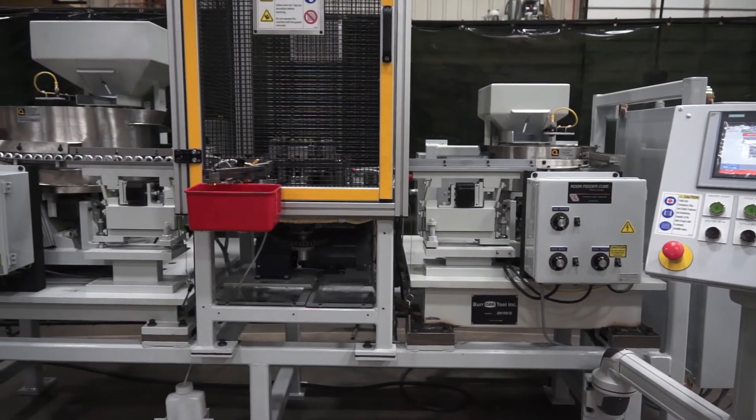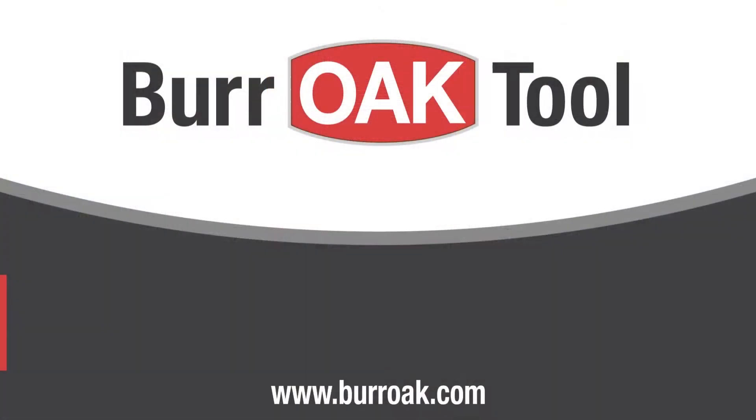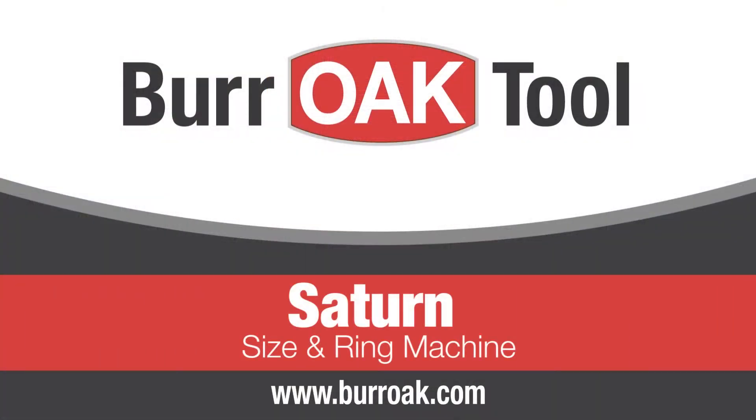Contact your Oak representative for more information today.